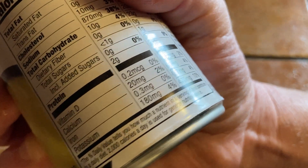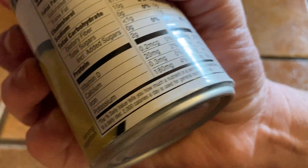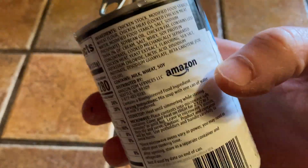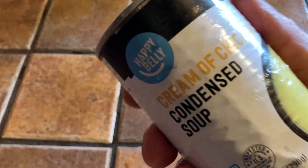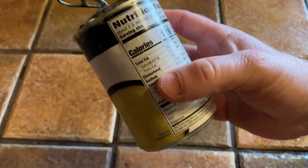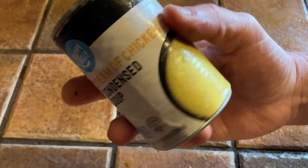It has vitamin D 2%, calcium 4%, iron 4%, and potassium 10% — nice. You can also make this on the stovetop. Happy Belly is an Amazon brand, by the way. I've tried a lot of their products. They're usually really affordable and pretty good — you can find things that are better, but definitely things that are worse too. It's good value.